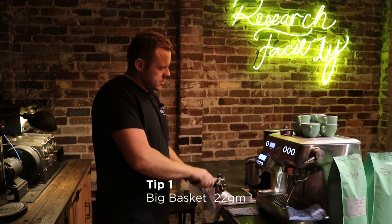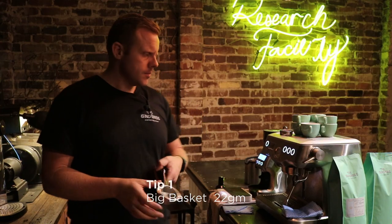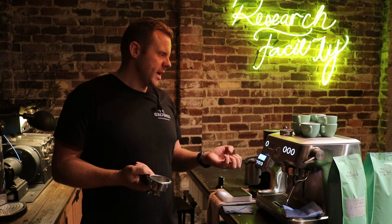Number one, start with a big basket. I'm using a 22 gram basket today. That's going to help me get more coffee inside the basket and essentially get more flavor, make a nicer coffee.